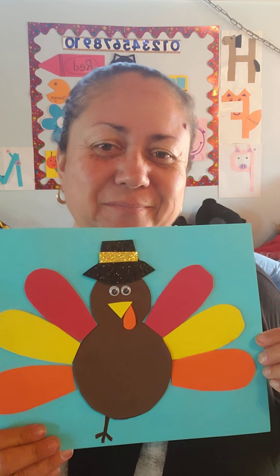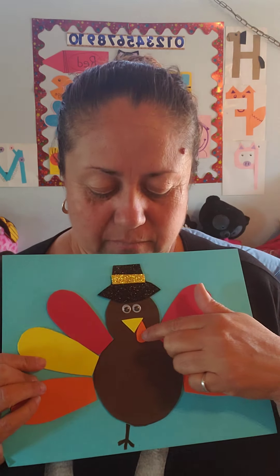And the last thing to make it fancy, he needs a hat. Let's put the hat on. This is how my turkey looks. I fixed it a little so it looks cute. The hat, the yellow triangle for his beak, the gobble.